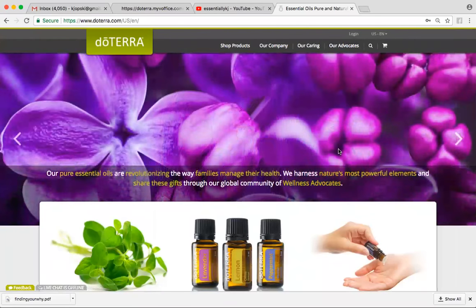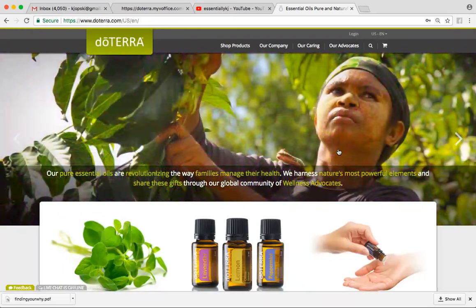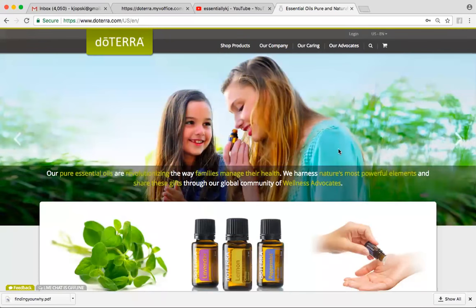Here is how you can enroll yourself with doTERRA. If you already know who you want to work with and you'd like to do it yourself, you can go to www.doterra.com. You can also reach out to the person that's been helping you and ask them and they'd be happy to put your information in for you. I usually do that for people, but I've had a lot of people ask, can I just do it myself? I'm pretty tech savvy, I feel like I can figure it out. Of course.